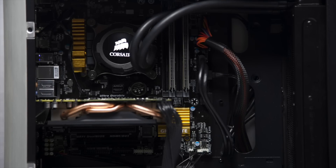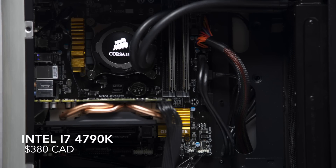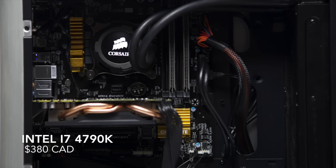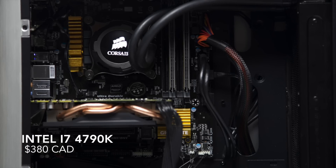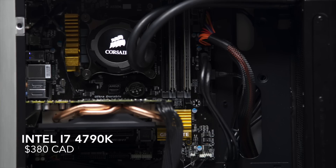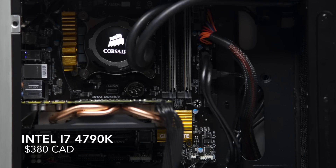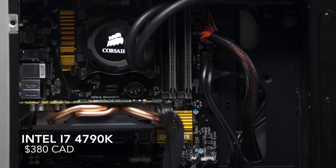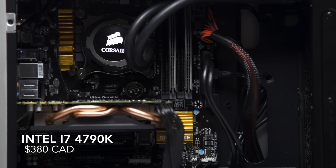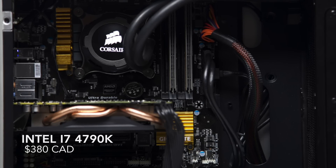Moving on to the inside, this Hackintosh is running an i7-4790K that I got for $380 — a bit cheaper than retail because I know somebody that knows somebody. This i7-4790K is a quad-core CPU with 8 total threads, clocked at 4.0 GHz that boosts to 4.4 GHz under load.